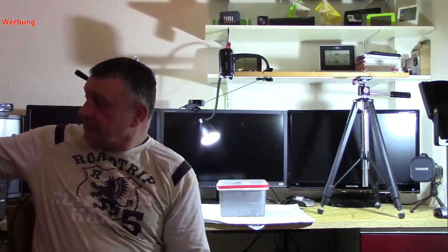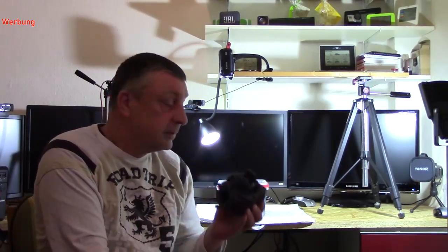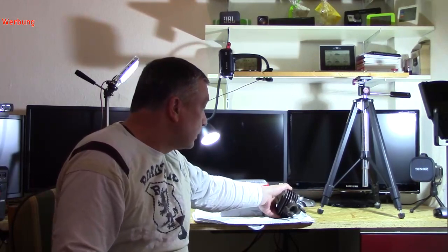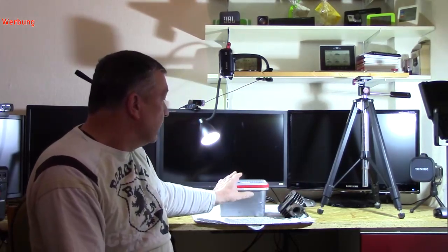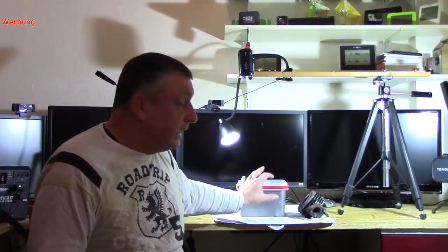Ich habe heute alles aufgebaut: wir halten beide Zylinder aneinander. Hier habe ich meinen Zylinder schon drin — wir nehmen diesen nochmal raus. Das ist der neue, der dann verbaut wird. Und der alte habe ich jetzt dazu gelegt. Es ist ein unwahrscheinlich großer Abstand zwischen diesen beiden Zylindern — der alte gegen den neue.